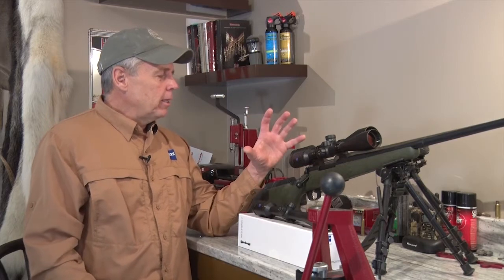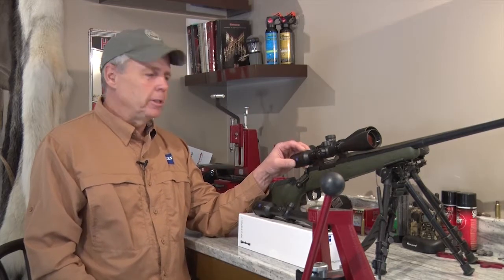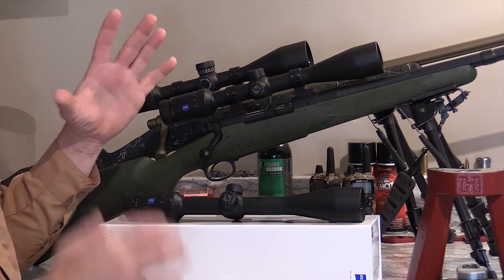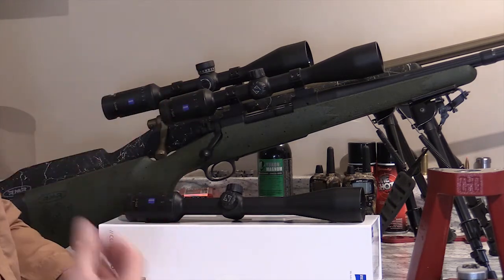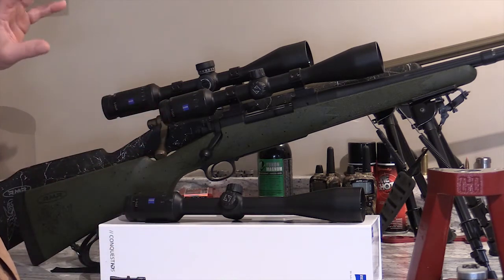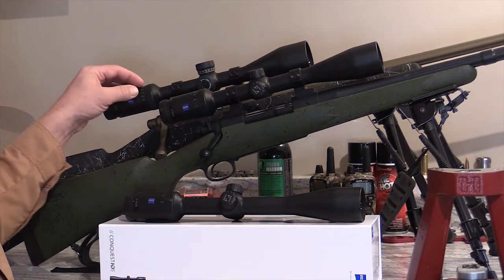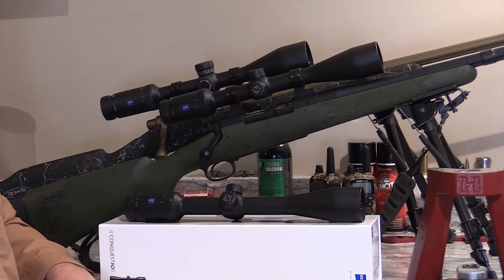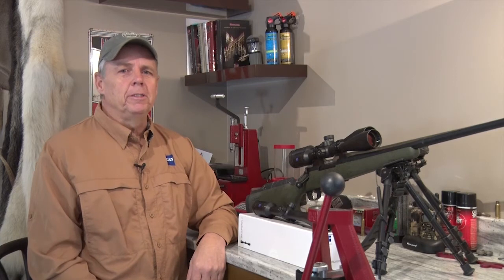For most of my hunting here in North America, a 3-15x42 — I use this Zeiss Conquest HD5 — is more than bright enough for any hunting conditions I'm going to encounter. Now if I move up to a higher magnification scope like a 5x25, then yeah, I'm going to go to a larger objective lens size.